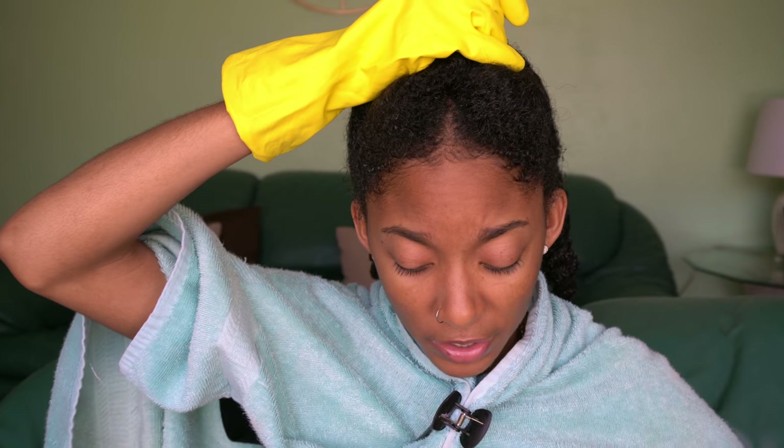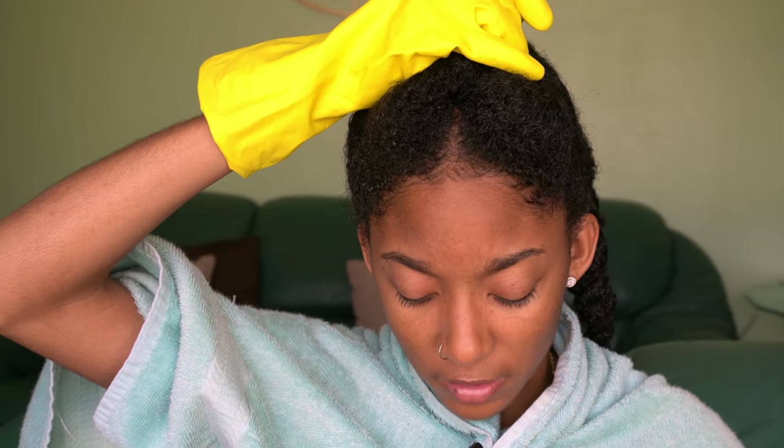Alright y'all, it's time! I'm going to start in the back and work my way forward so I'm not getting product all in my face. Let's go ahead and get into some fall color — here we go!